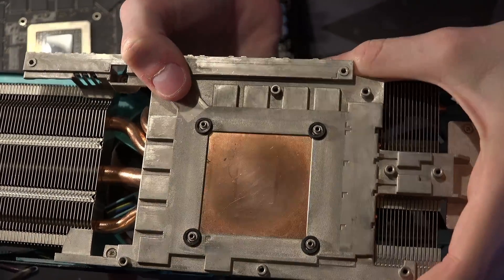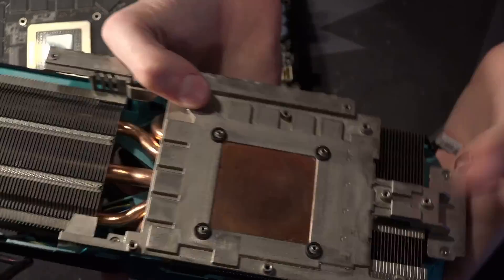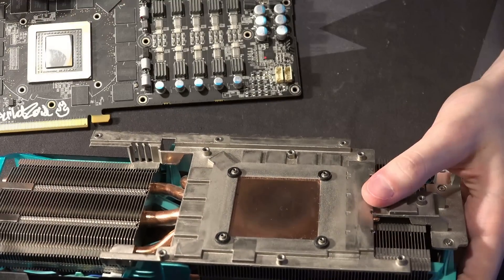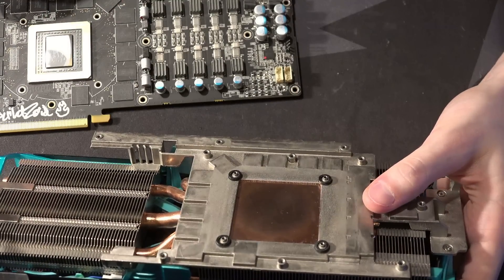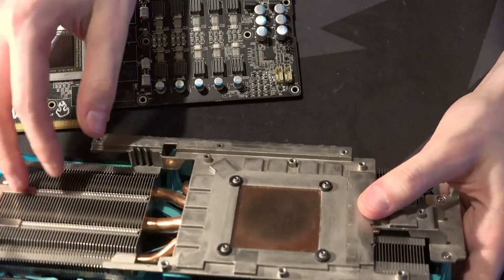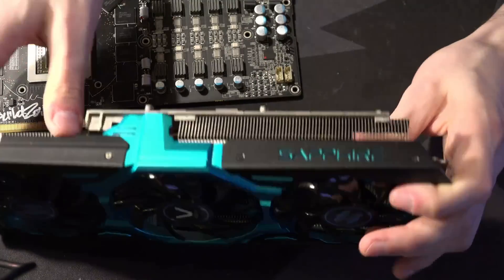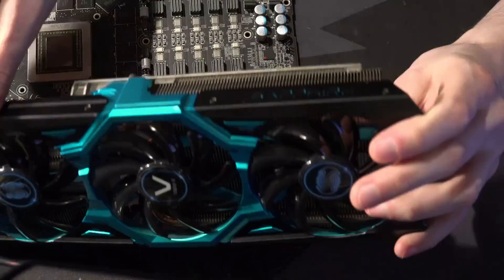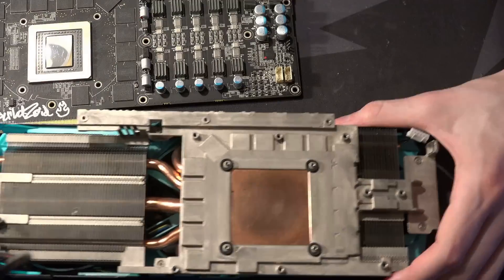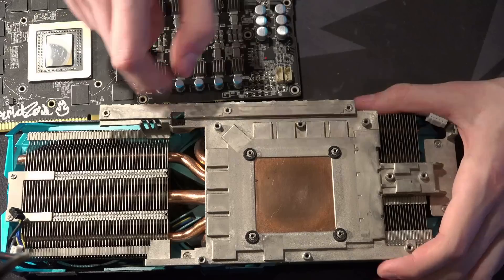You can definitely see these dots right here. Those are basically pillars inside the Vapor Chamber — I think that's what they are. That tells us this definitely is a Vapor Chamber, though I can't actually find the fill port for it.